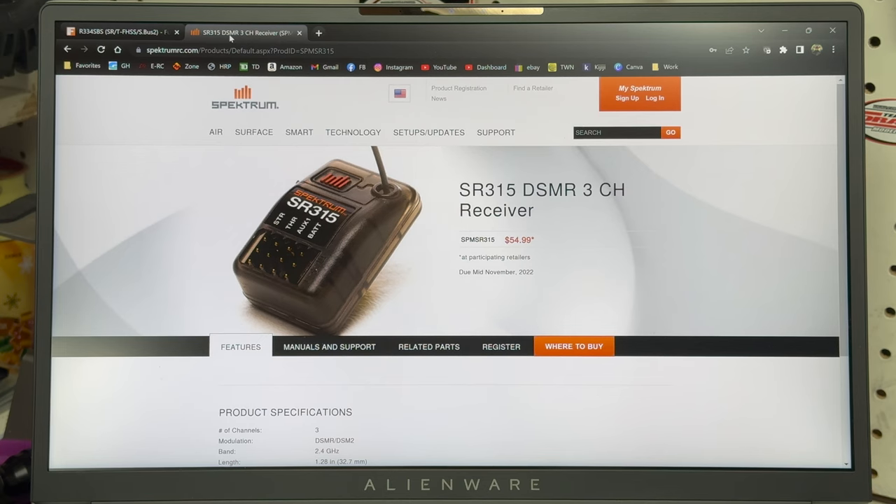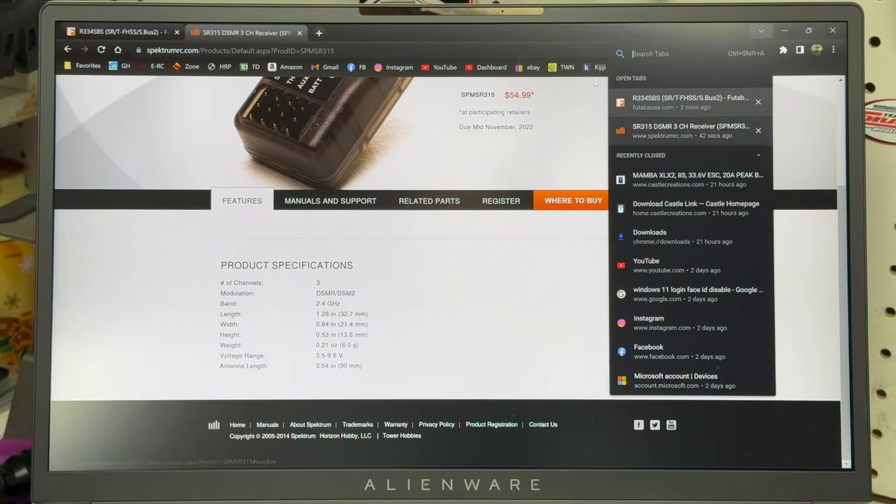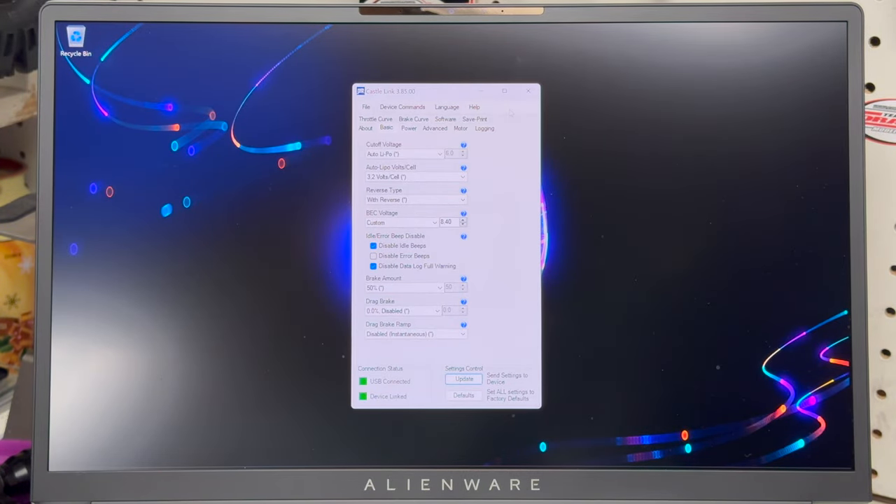If you've been in the Horizon Hobby world — buying Spektrum products, Arrma, Axial, Losi — that doesn't become an issue. As you can see right here at the bottom, this SR315 receiver runs from 3.5 to 9.6 volts. So if I drop a Spektrum receiver into the Creighton 8S right now, I can turn that BEC back up to 8.4 volts and get that full 1224 ounces of torque. However, I'm not going to do that right now because I love my 7PX and I want to use that radio with the Creighton.